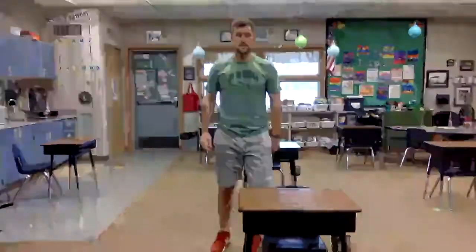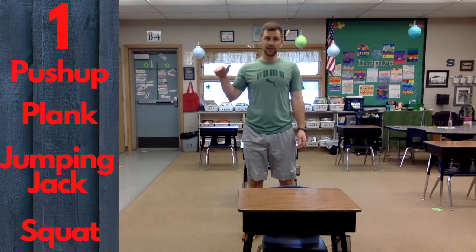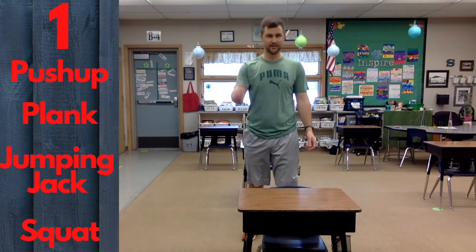We're going to see who's with me at the very end when we do ten. If at any point you're tired and can't do any more, that's fine. Just take a quick break, give those legs a little shake, shake those arms out, and then jump right back in and join us. We'll see how far we can go. So we're starting with one: push-up, plank, jumping jack, squat. Starting with one. Ready?